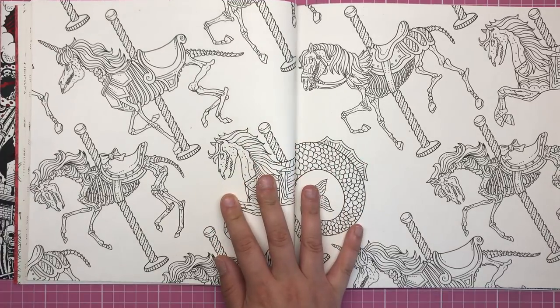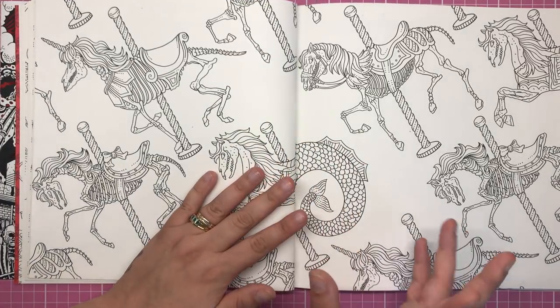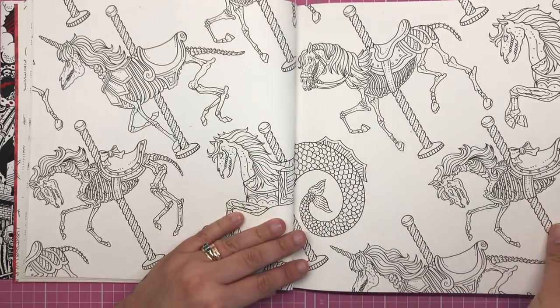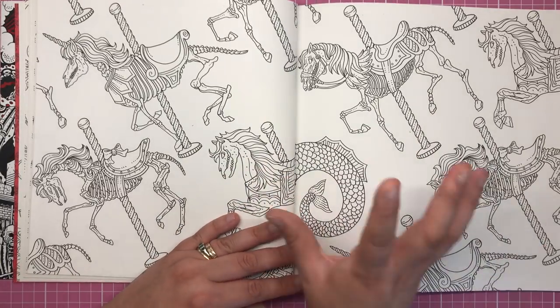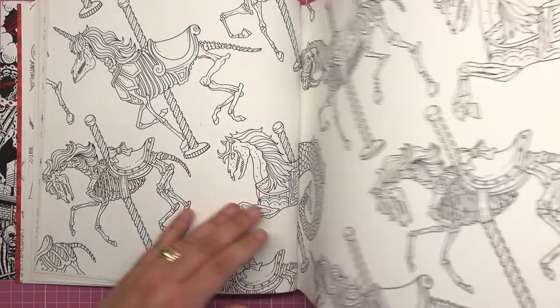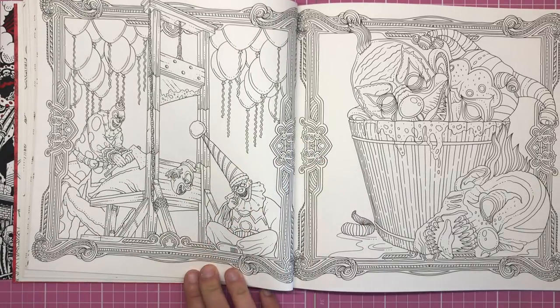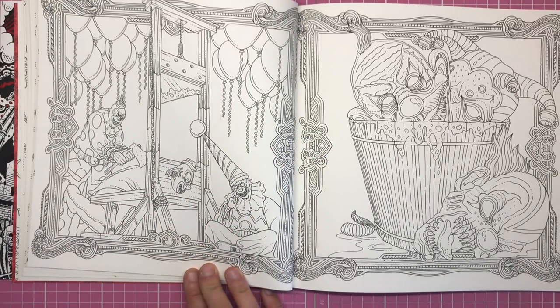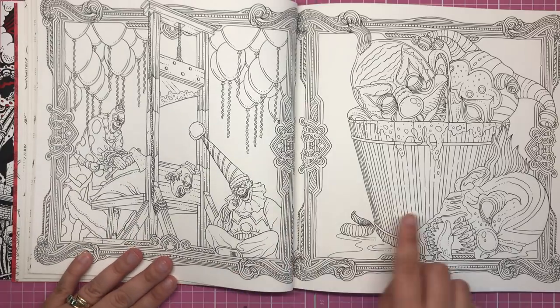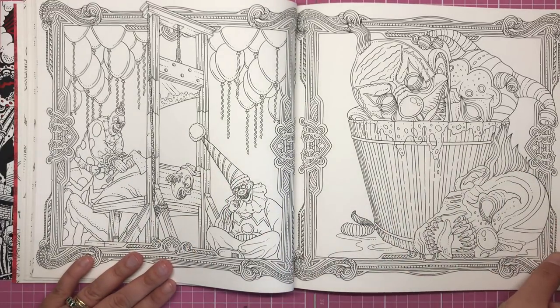This one is a double page wallpaper spread featuring carnival carousel horses, which are obviously made of bone and all dead, and some of them have mermaid tails. On this side we've got clowns practising their guillotine routine, and as you can see on the next page it sort of follows on — we've got a bucket full of clown heads there.